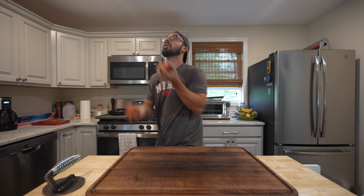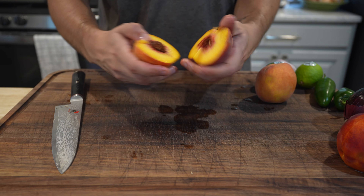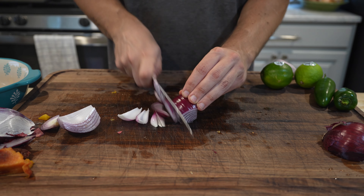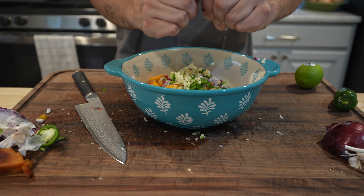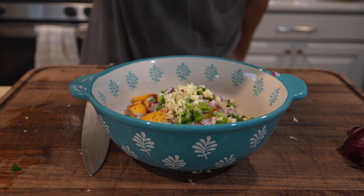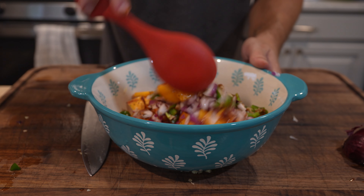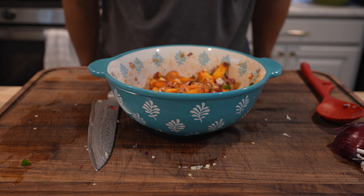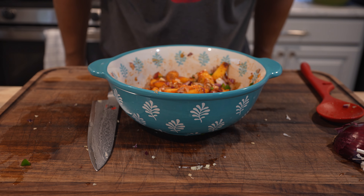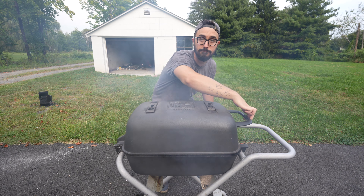While we're waiting for the PK to heat up, let's make some peach salsa. We're adding a little sea salt, some black pepper, some cumin — not a lot — and some ancho chili powder. Mix that up and there we have our peach salsa, looking and smelling amazing. Let's let this hang out and get all nice and happy together while we go outside and start those pork chops.